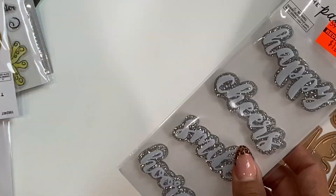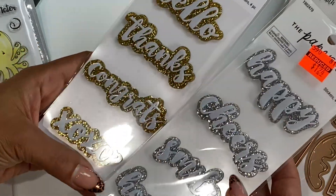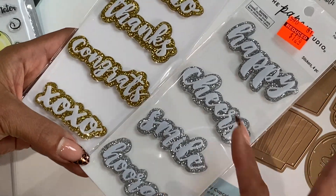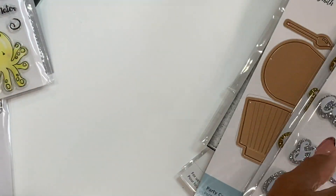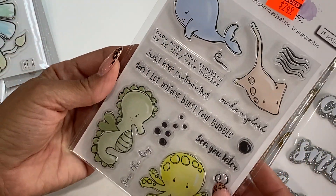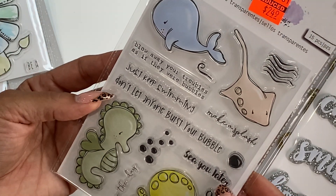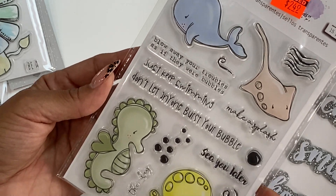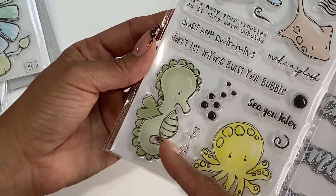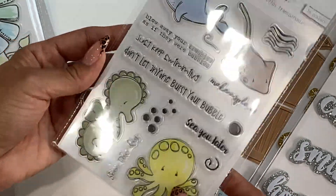I did grab some of these stickers from the Paper Studio. They were reduced to $1.24 — just a happy or quick sentiment to stick on a project, so I grabbed one of each. I did find some stamps reduced to $2.49, by Hampton Art. This is just like a sea themed stamp set and I just love the little sentiments. Look at that cute little seahorse with the little heart — isn't that adorable?